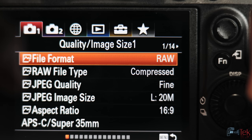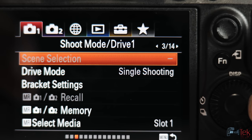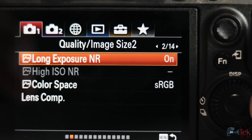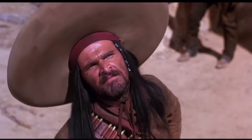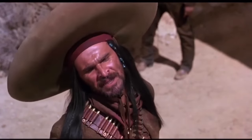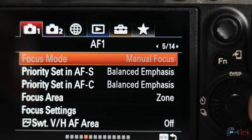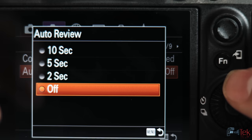The menu system definitely needs some getting used to. However, once you play around with it, it does become a lot easier — especially when you create your own custom menu, which is located all the way to the right where that star is. This menu system is broken out into tabs, and within those tabs you have a plethora of different pages for different settings. It's a lot of options, which would take a good while to understand every setting on every page, so I have my work cut out for me.